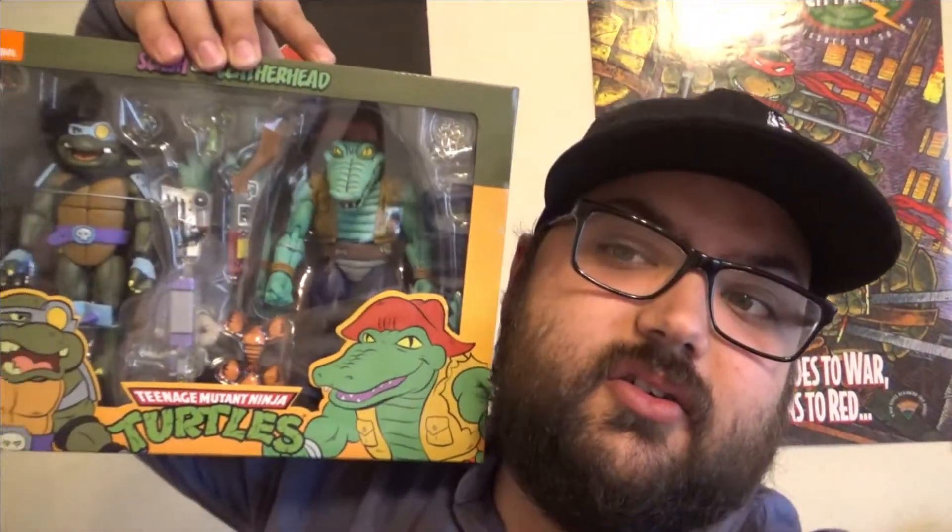So today for Turtle Tuesday, what I'm wanting to start doing is — today is going to be a NECA review of the Teenage Mutant Ninja Turtles cartoon line, Wave 3: Leatherhead and Slash. So without further ado, let's get this over on the table.